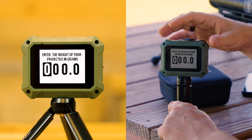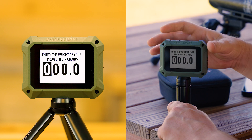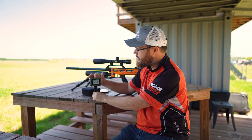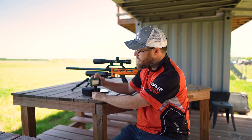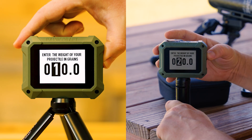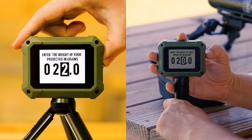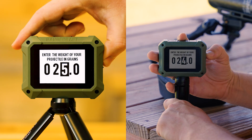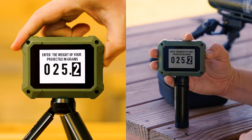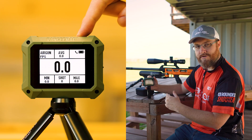Once we've selected Air Gun, we're prompted to enter the weight of our projectile in grains — that's because we chose a new session. I'm going to use the option button to navigate to the second field. I'm shooting a 25-grain pellet — I believe these are 25.3s — so I'll add that 3 in there. Hit OK and you're ready to go.